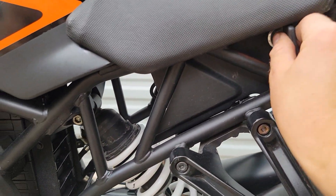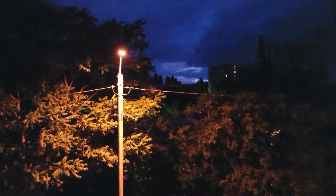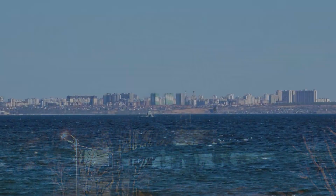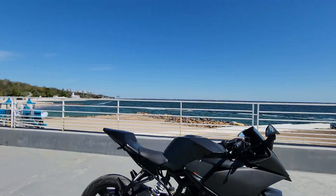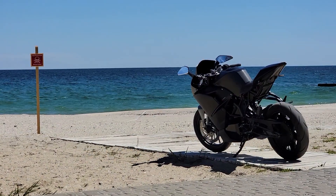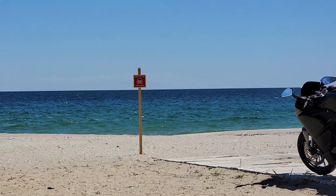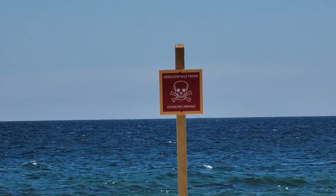A warning siren sounds, which means that Russian invaders are again launching a rocket at our cities. They want to enslave Ukraine and take away our freedom. Russia has been taking away our territories since 2014 and throwing them into poverty. But thanks to our armed forces and many countries and people around the world who support us, we can resist the invaders. Thank you so much for your support.